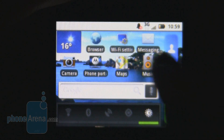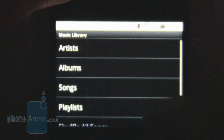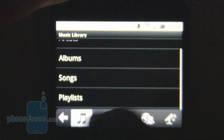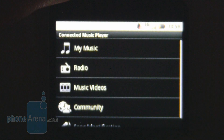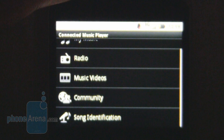The app we tended to use most often was the music app, due to the great audio playback with high-quality headphones. Music is sorted into albums, artists, songs, playlists, and shuffle, so it's really easy to get your head around. There are a whole host of other features in the music category, such as radio, music videos, community, and song identification.